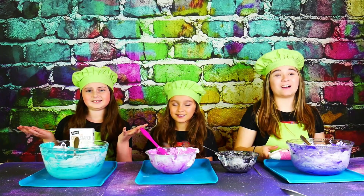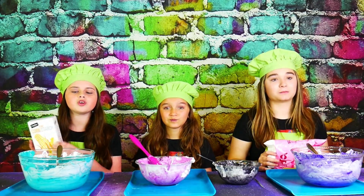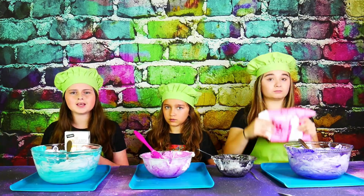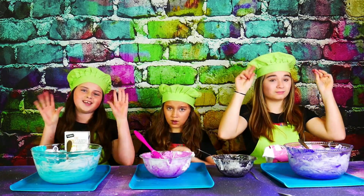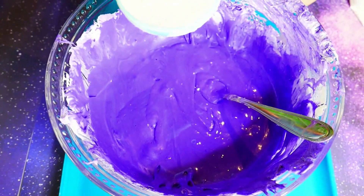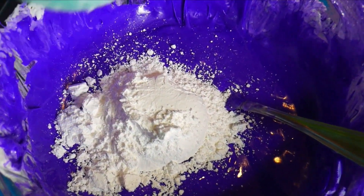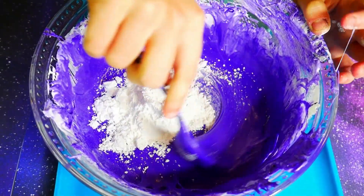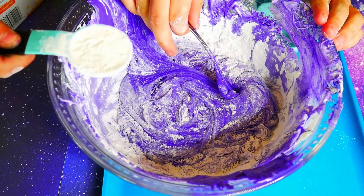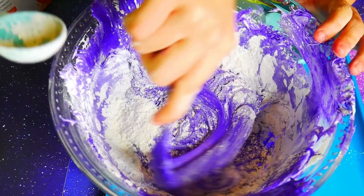Now that we have all of our galaxy colors, we're gonna add half a cup of powdered sugar and a tablespoon of cornstarch into our bowls, and keep adding and mixing until it's no longer sticky. Here's a half a cup of powdered sugar — it looks like a big fluffy cloud. And now we're gonna mix it. It's already looking to turn into slime. Here's half a tablespoon of cornstarch, and we're gonna keep adding and mixing until it turns into slime.